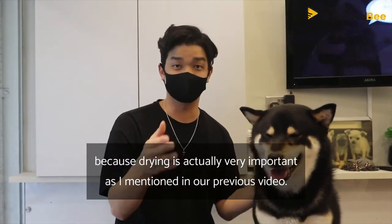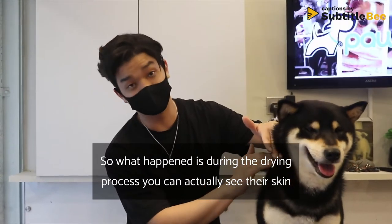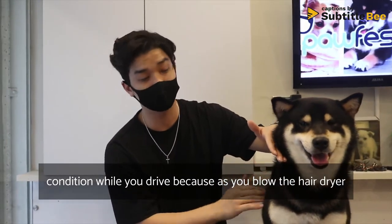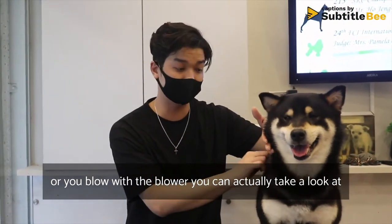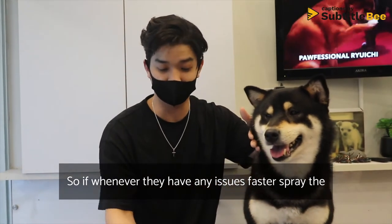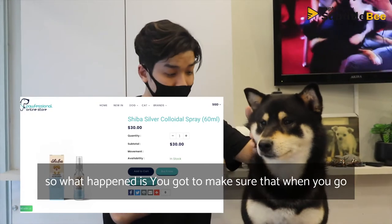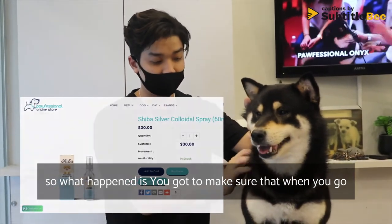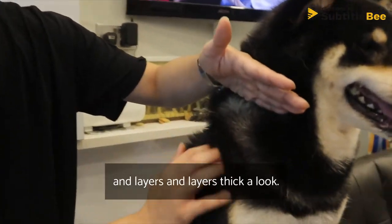I cannot emphasize enough how important drying them well is. During the drying process you can actually see their skin condition as you blow the hair dryer or blower — you can look inside at their skin. Whenever they have any issues, spray the silver colloidal spray as mentioned in our previous video. Make sure you go through the hair dryer in layers.